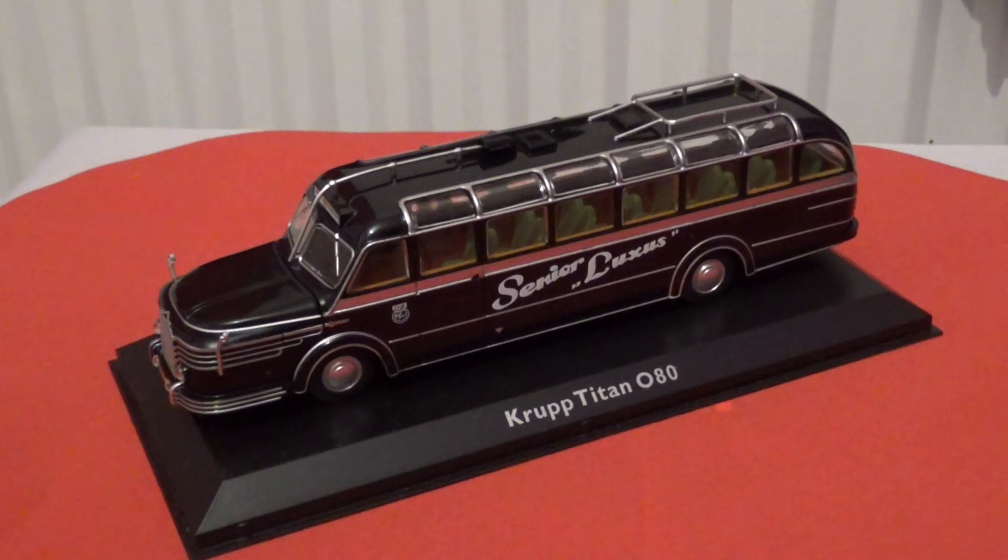I do plan to do some reviews of other model buses from the UK and Hong Kong as we go through 2019. I also have a special video to come which is a model train review, and it will also feature a special event I'll be doing on my channel — but more information on that will come when the video goes live.